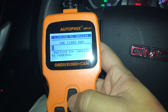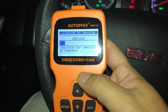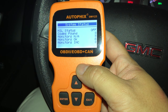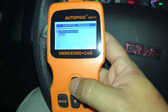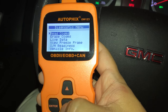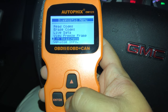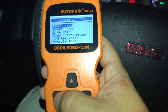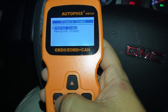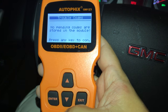I press any key to continue, and now it's waiting for the vehicle to respond. Look at that — codes found! It's scrolling through a bunch of stuff. If I wanted to read codes I just press enter. If I wanted to erase codes — say I'd replaced a bad oxygen sensor and fixed it — I could erase them. Let me hit enter on stored codes: no codes found in the module. Let me check pending codes: no trouble codes. That's good.